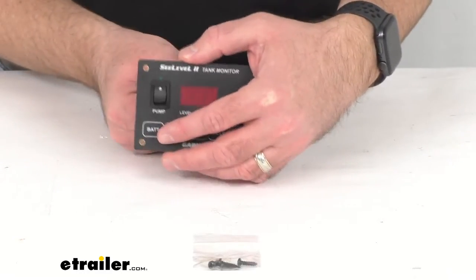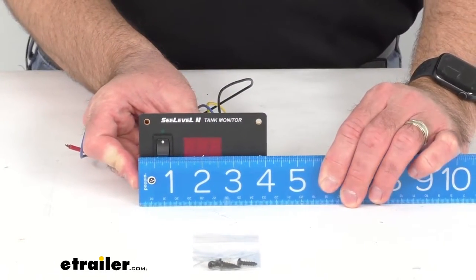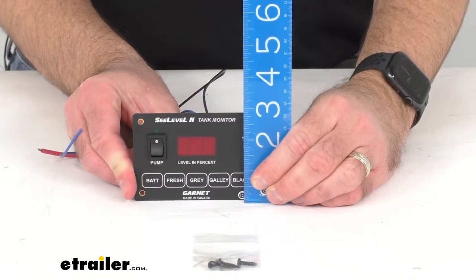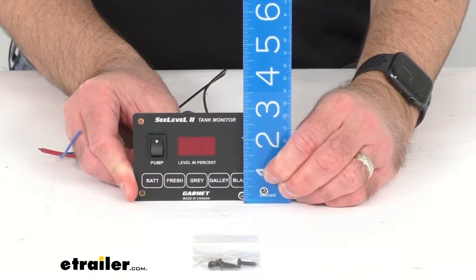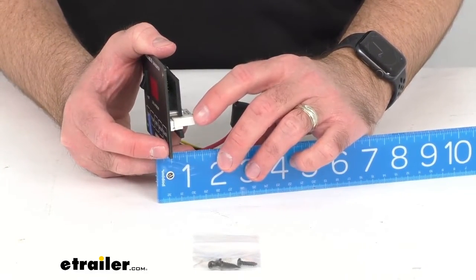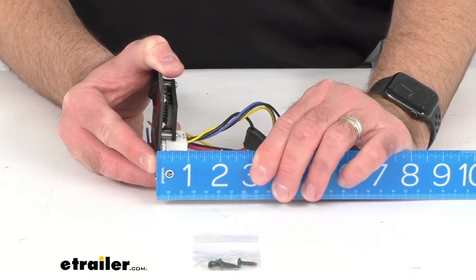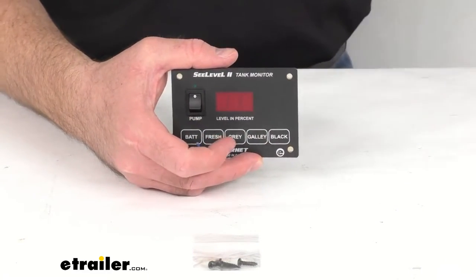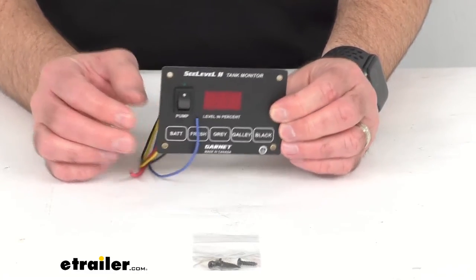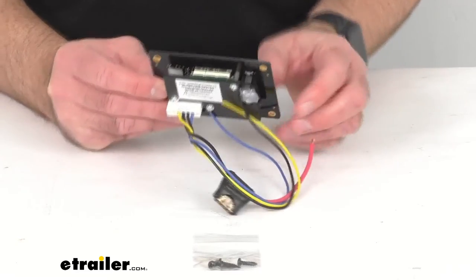This is for four holding tank systems. The overall width is right at four inches, the overall height is right at two and seven-eighths inches tall, and looking at the depth — including the plug for the pigtail — we're sitting right at an inch deep. The operating temperature range is 32 degrees Fahrenheit to 140 degrees Fahrenheit, and the operating voltage range is from 11 volts to 16 volts.